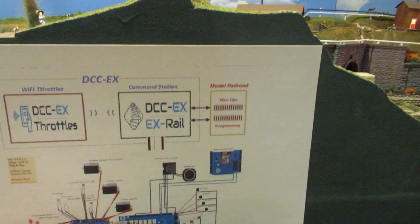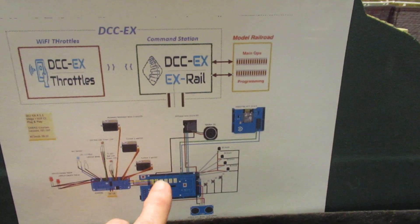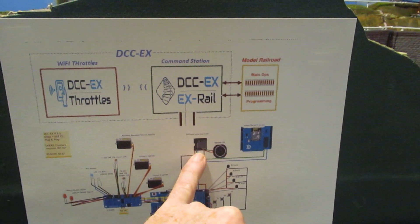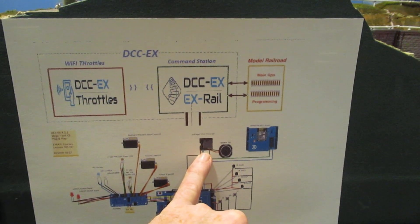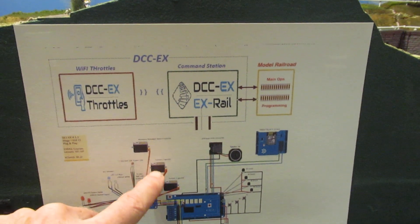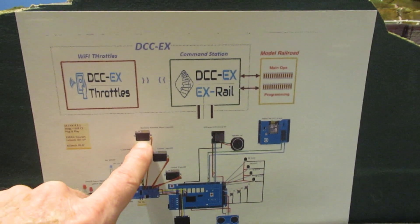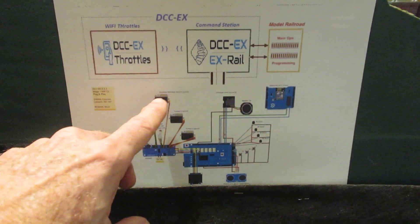The command station allows us to touch sensors on the layout and automatically trigger sound through a DFPlayer MP3 player with a speaker underneath the cabinet. It will also throw turnouts and make motion — servo accessories to move people and items on the layout.